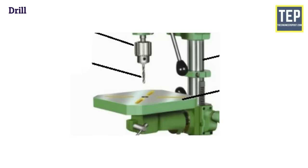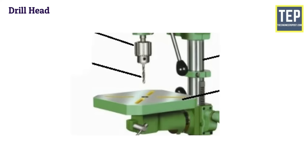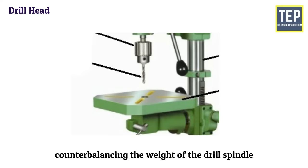The drill head is mounted on the radial arm and drives the drill spindle. In some drilling machines, the drill head may be adjusted up or down to accommodate different heights of the work, in addition to the table adjustment. In lighter machines, the driving motor is mounted at the rear end of the head for counterbalancing the weight of the drill spindle.